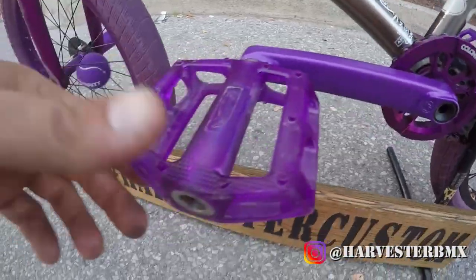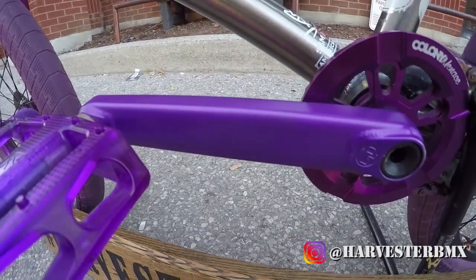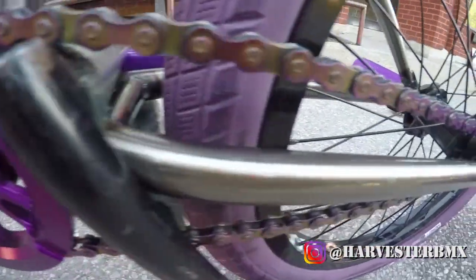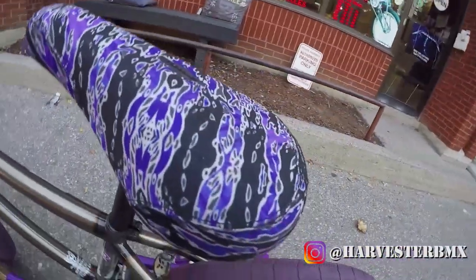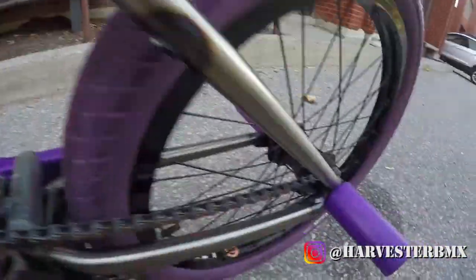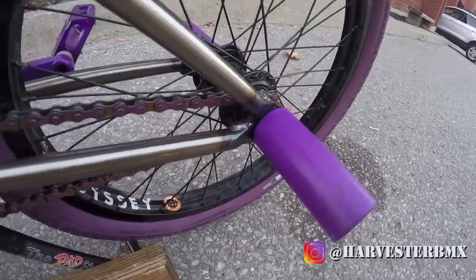We have Animal BPE, best pedals ever. McNeil Kinect Cranks in the rare purple. Colony Menace Sprockets, 25 tooth. An Oil Slick KMC 510 chain. A Harvester Canada Post with a Sunday Jake Seeley seat. On the back we have the Merit Brian Foster Tire along with the front. And then this is an Odyssey Clutch Coaster with a Stolen Thermalite peg.